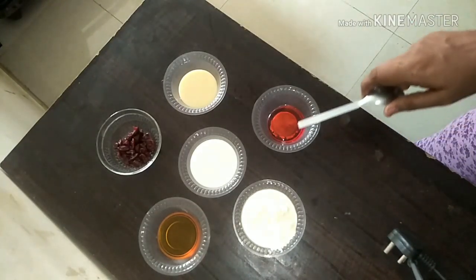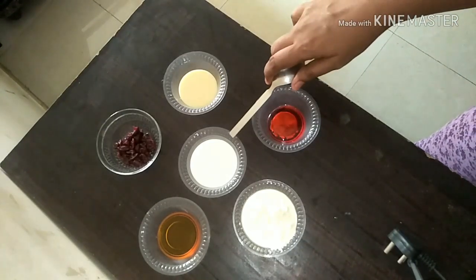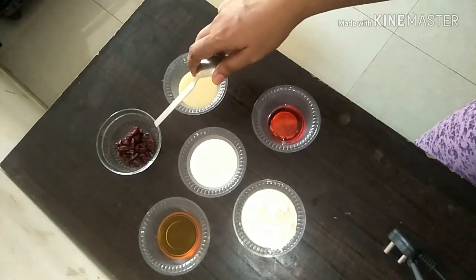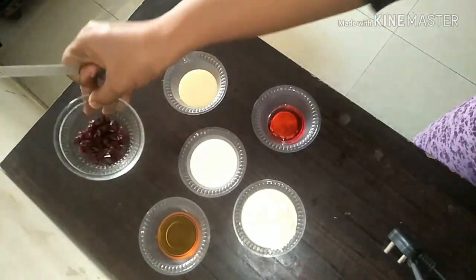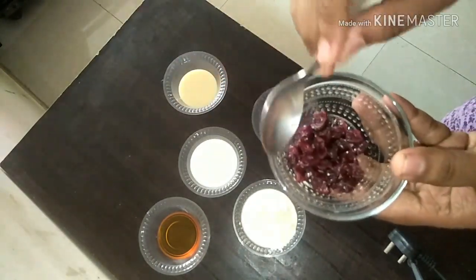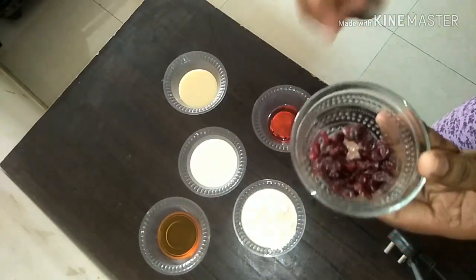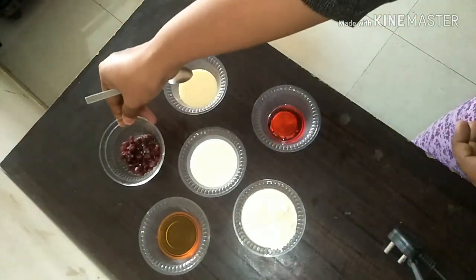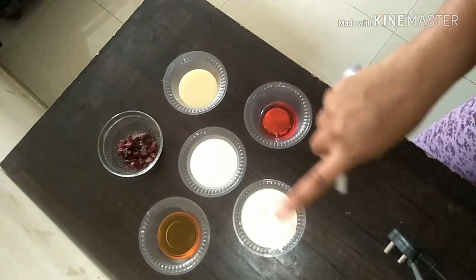I am using heavy cream, a cup of strawberry syrup, condensed milk, full cream milk, dried cranberries, and honey. There is no additional sweetener I am using. If you have blueberries, you can replace the cranberries, but today I am taking cranberries to make this ice cream.